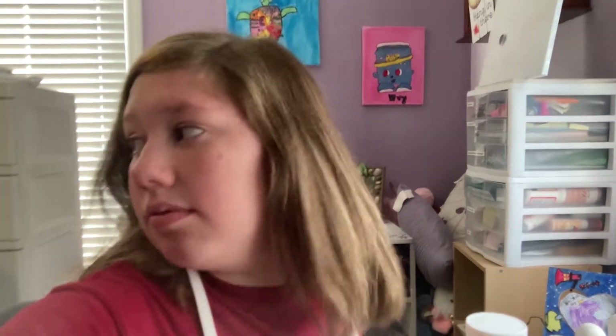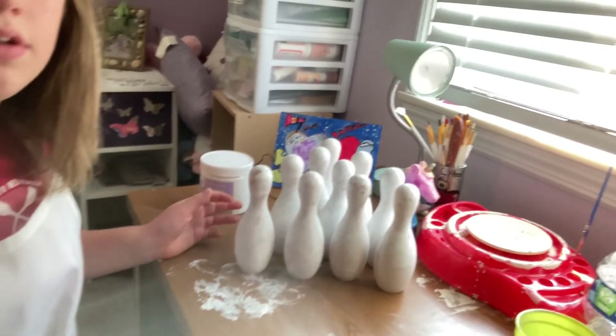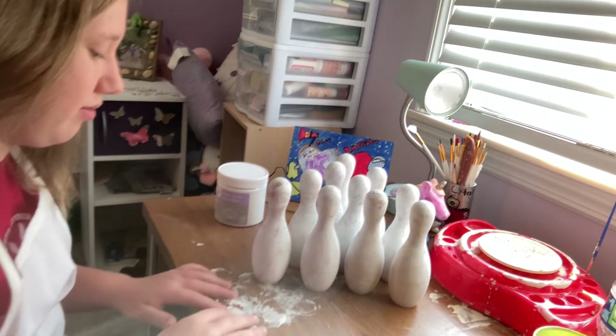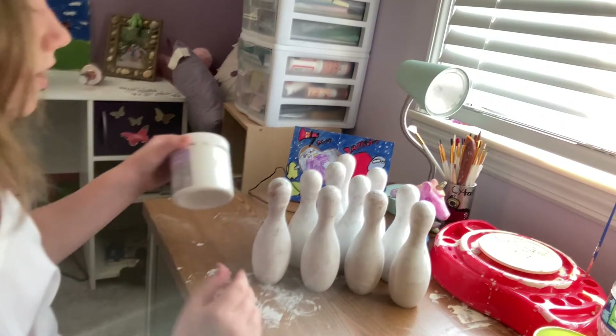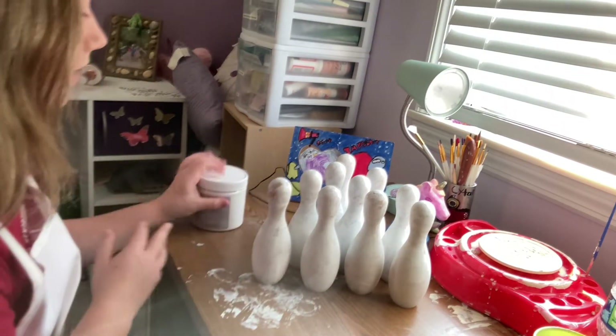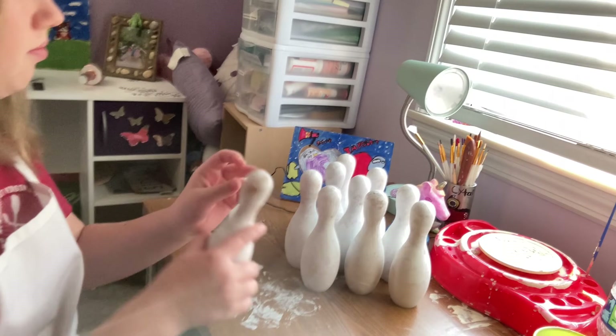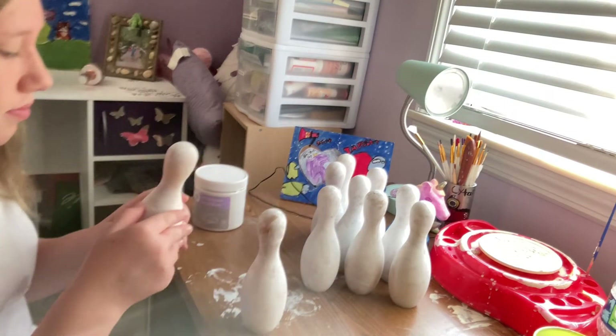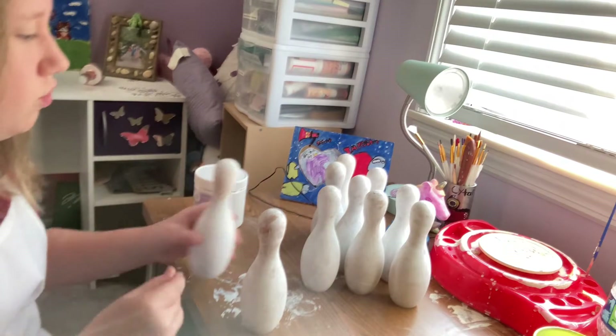I did the bowling pins. Hey, sorry — Limitless is coming in, go check out his channel by the way. Now that all of these have been addressed, there have been a little bit of splotchy spots but I don't feel like doing it again, so I'm just going to paint now.